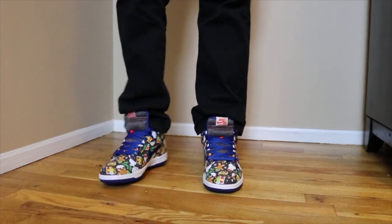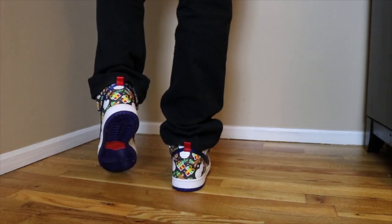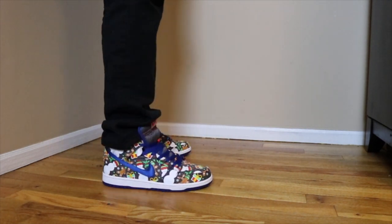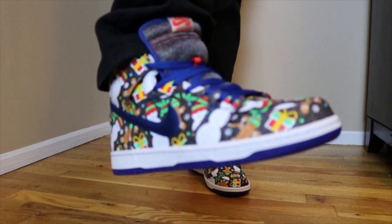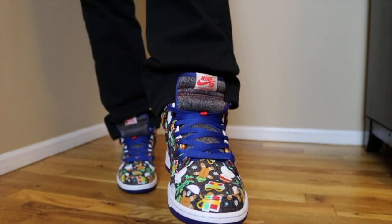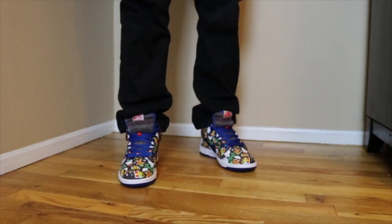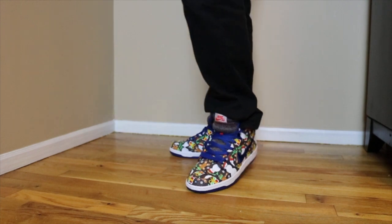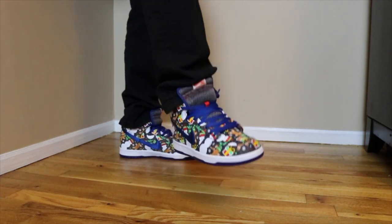Without further ado, I know you guys want to see these - let's check these out on feet. Hope you liked that on-feet look, and that's pretty much it.